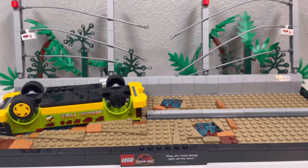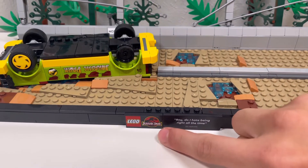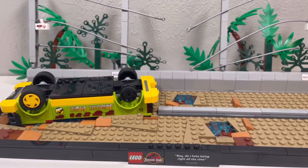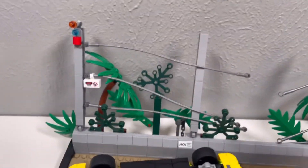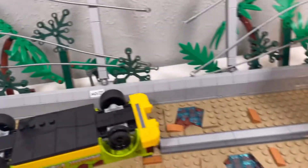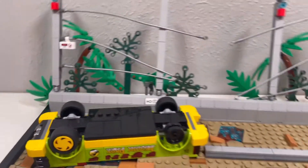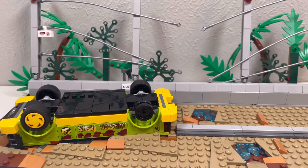As you can see right here, it's got the Lego Jurassic Park logo and the quote 'Boy, do I hate being right all the time' by Ian Malcolm. Back here there are even more references — there's the jungle and then the leash that the goat uses. It does not come with any goat remains, sadly. But I mean, it's still fine.